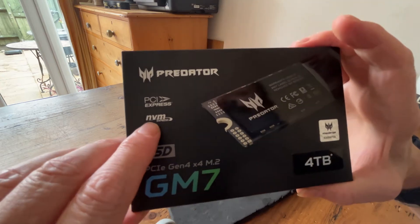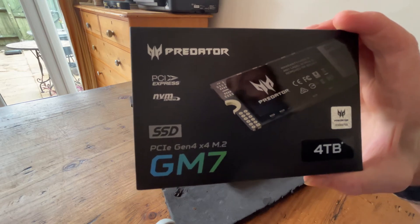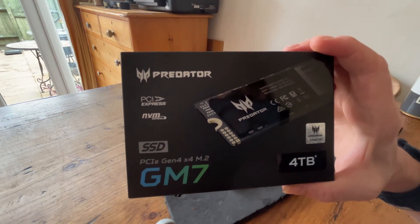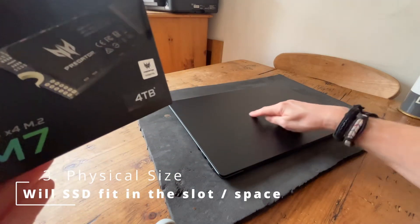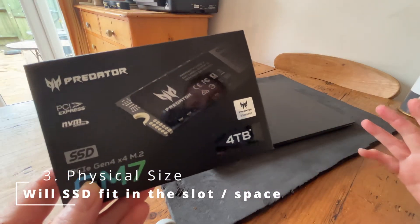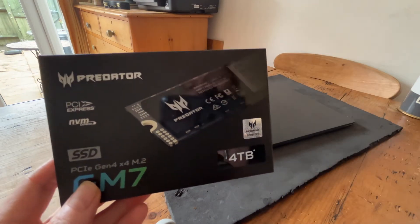This one is NVMe — it's missing an E on the label, they've spelled it wrong, but you know what I mean. Or it could be SATA, but you need to find that out from your laptop's specification beforehand. The final thing is the physical space that you've got. In machines like this, which are so slim, the space restrictions are real. So you need to find out the maximum size of SSD that your machine will take.